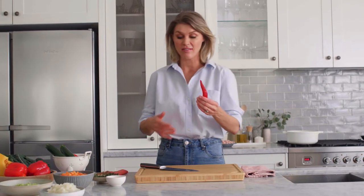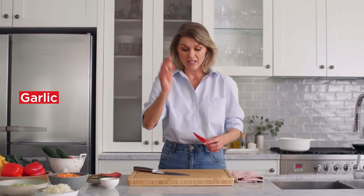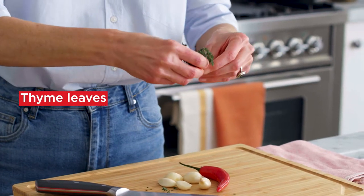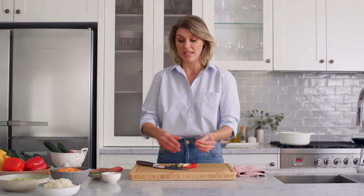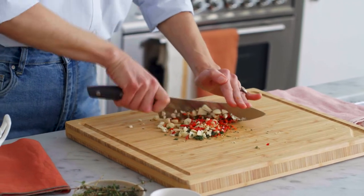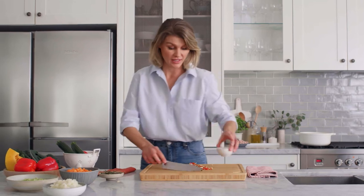We're going to kick off the recipe with what I think is the base flavour for a soup. I've got lots of garlic, a chilli, and I'm using some fresh thyme as well. For me, starting a soup is where you want to get the flavour in at the beginning. I'm just going to chop up our garlic, chilli, and thyme — that's looking nice — and pop this in a little bowl.